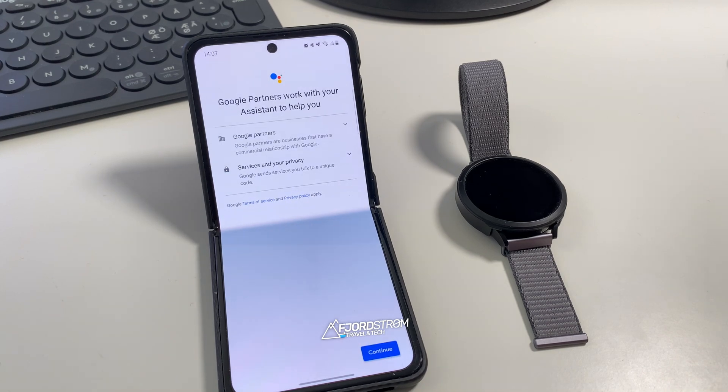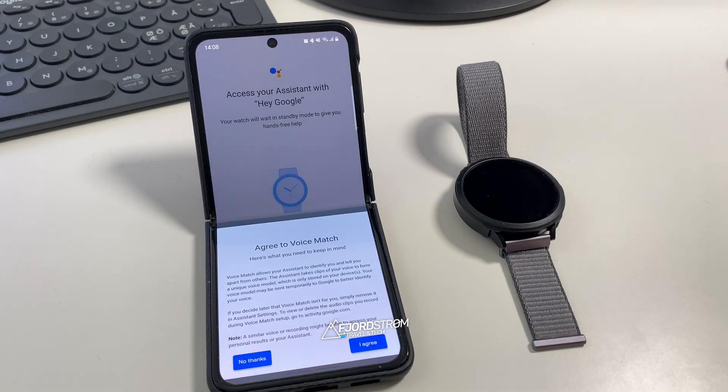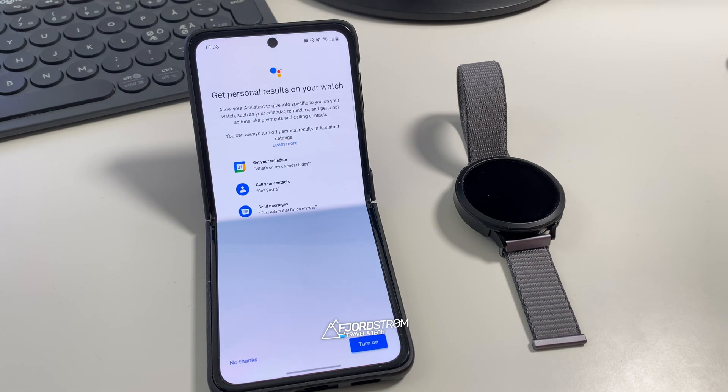It mentions Google partners working with your assistant, which is fine. Next it's asking to turn on standby mode, which means it will always be alert and listen for 'Hey Google.' For now I'll turn it on, but I'll usually turn it off since it also uses more battery. Then it asks to agree to voice match, and here you can give permission to your watch to access your calendar, contacts, messages, reminders, payments, and calling.